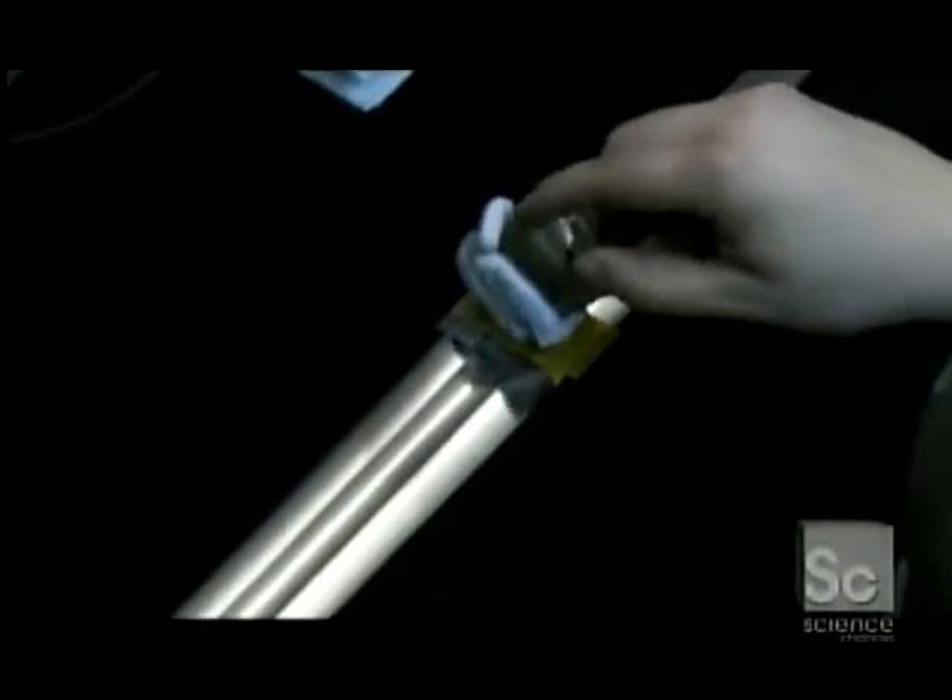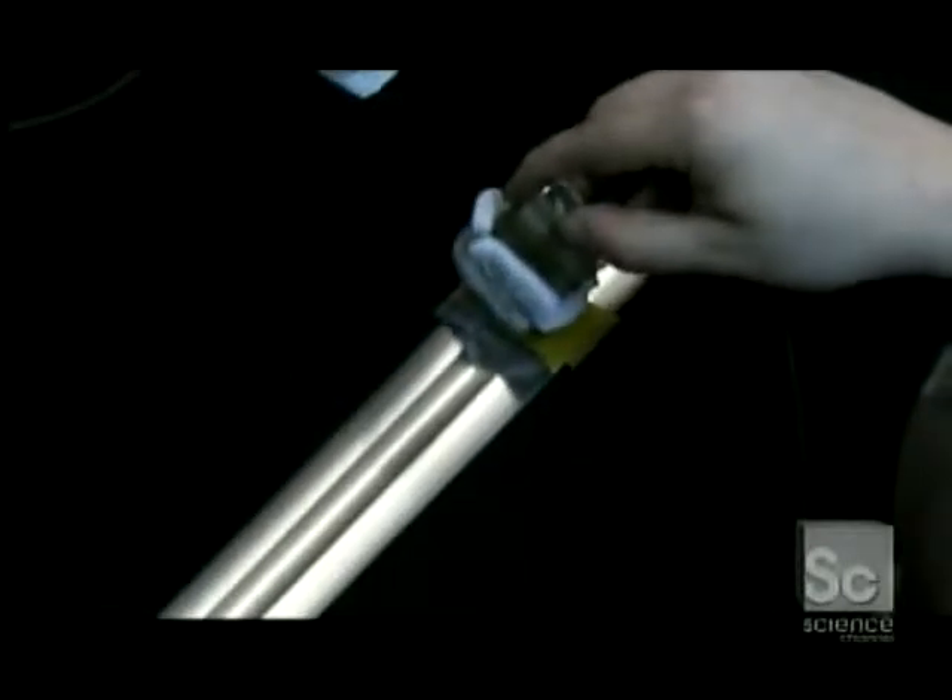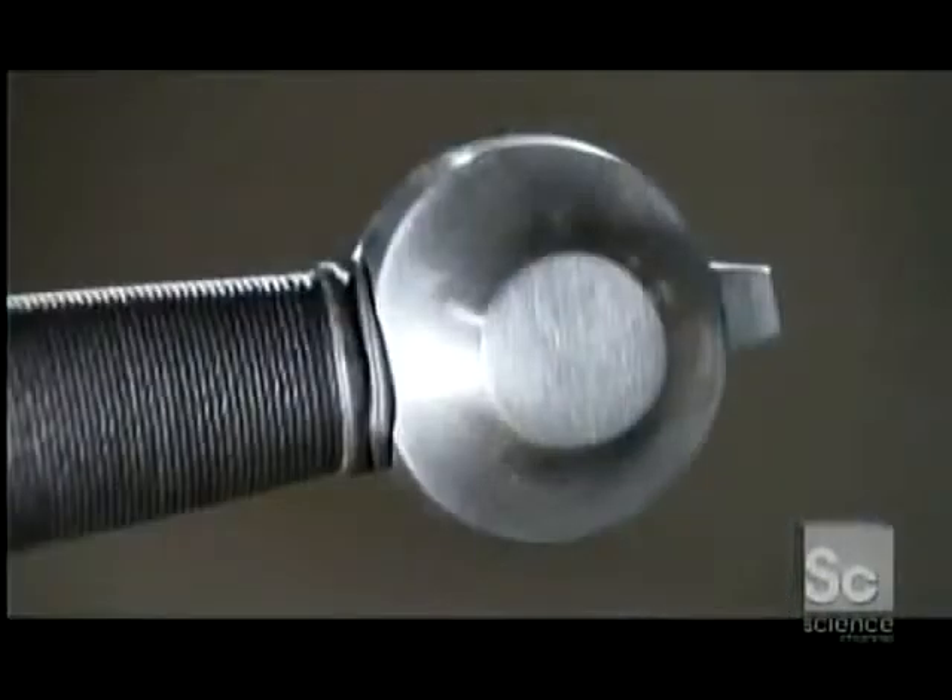Now it's time to brand the blade with the maker's insignia. Chemicals etch the mark into the steel, four hundredths of an inch deep. And now you have a replica that's true to the medieval original — a piece of art that takes you back in time at sword point.